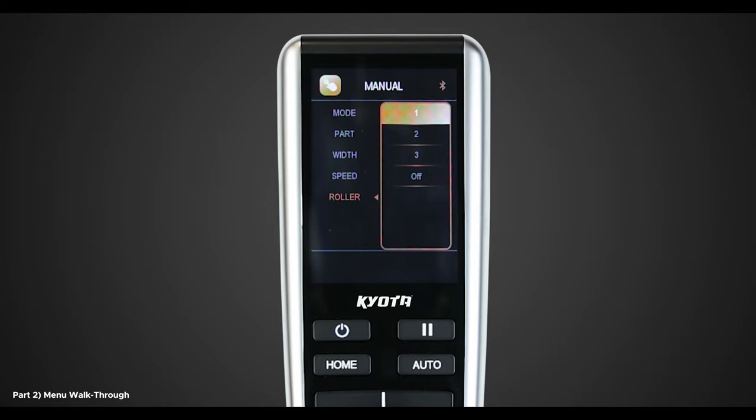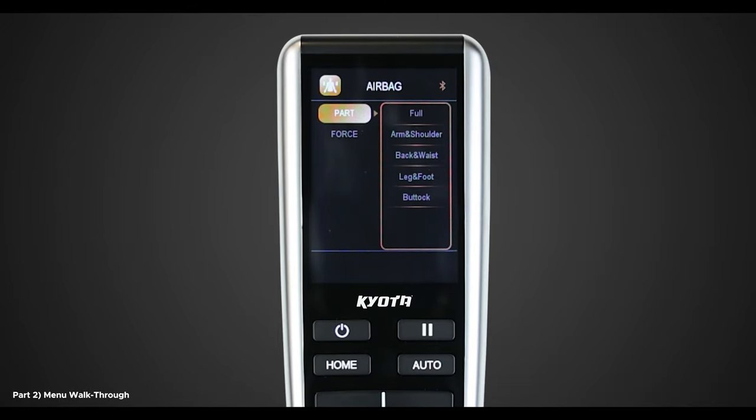Now that we have learned the ins and outs of the manual menu, let's return to the main menu and continue exploring the other features of the chair. Once back at the main menu, navigate all the way to the right and select Airbag. This is where you can adjust the airbag controls to get a great compression massage. After you select Airbag, you will see two options: Part and Force. Select Part — this will allow you to choose between five different options: Full, Arm and Shoulder, Back and Waist, Leg and Foot, and Buttock.